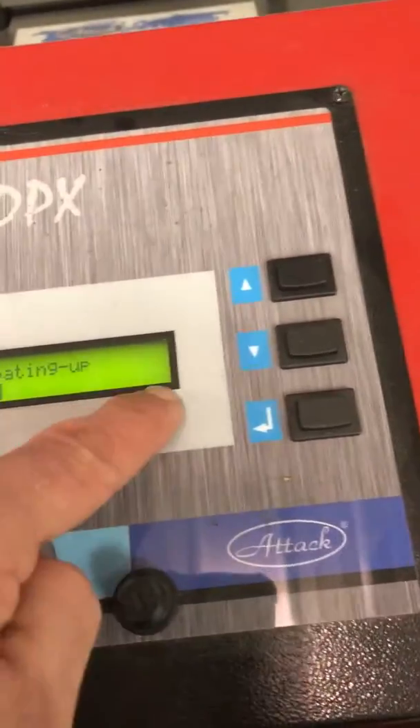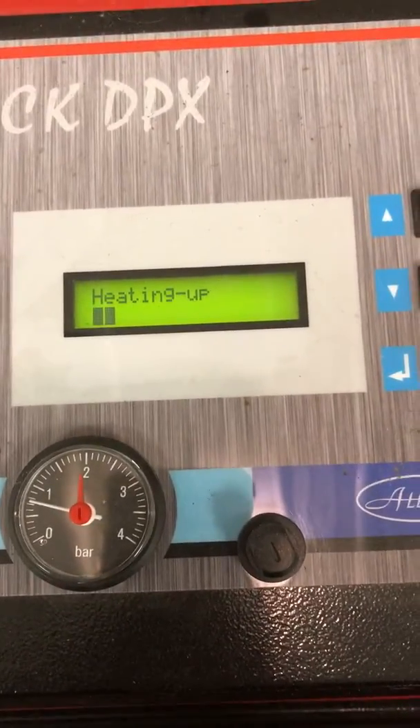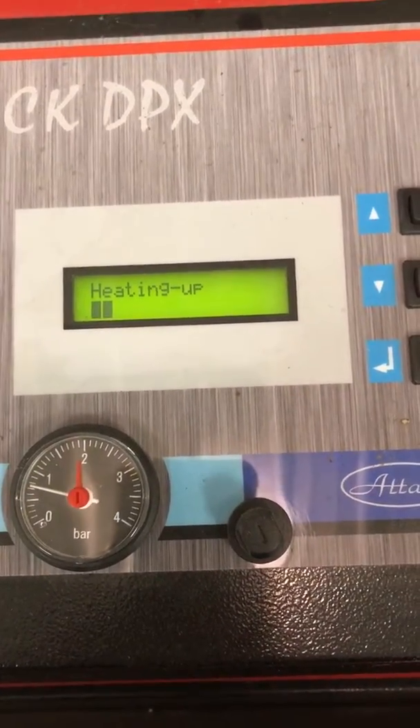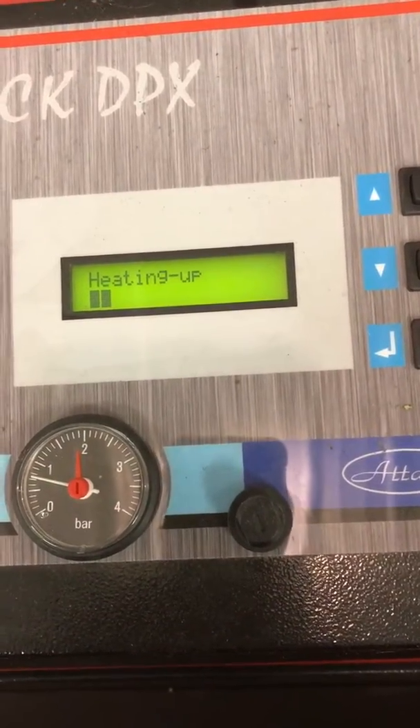The bar graph will be fully filled out. It kind of dropped because I just disturbed things by putting a bunch more wood on it. We'll stop the video here because it would be pretty boring just sitting here waiting for five minutes.